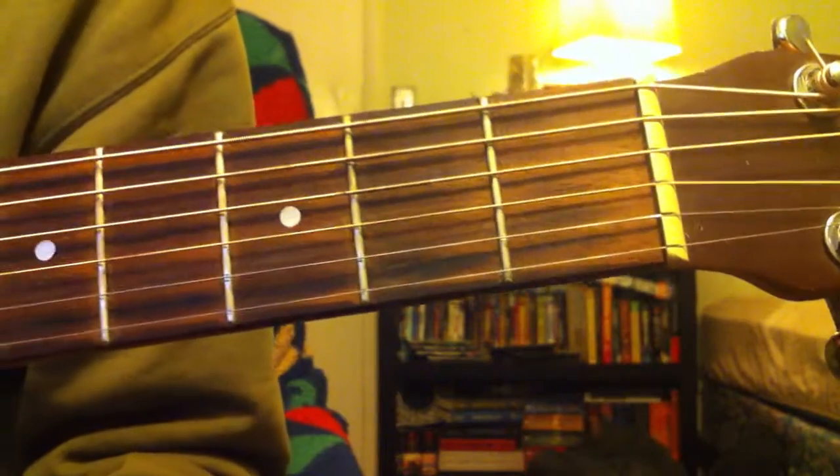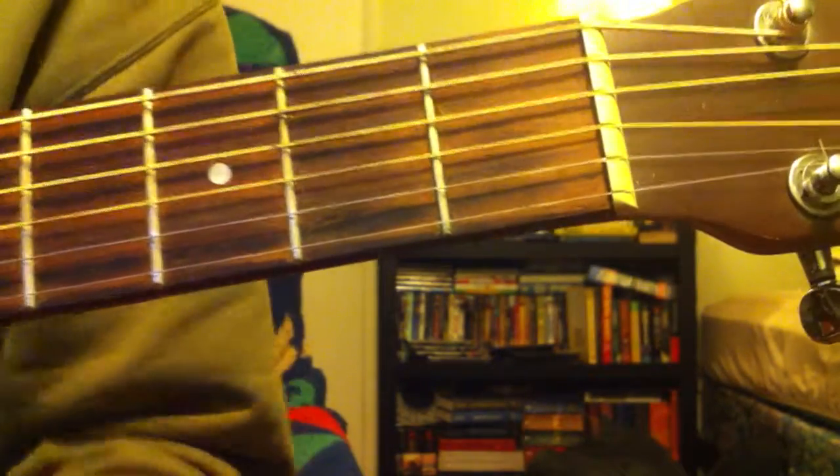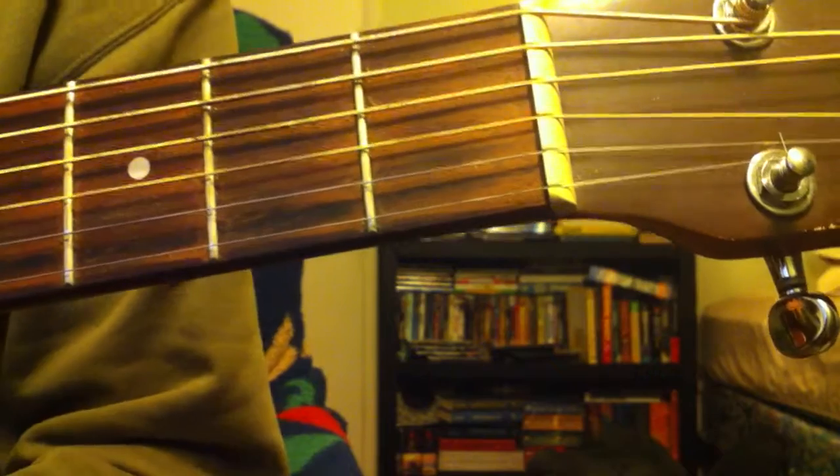And that part just repeats throughout the entire song. The challenge is that the song is pretty quick — it's about 116 beats per minute to my ear, and the strum pattern rhythm takes a little bit, at least for me, to get used to.